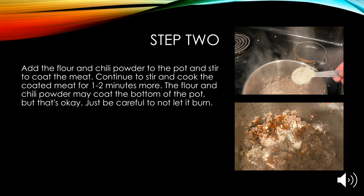Step two: add the flour and chili powder to the pot and stir to coat the meat. Continue to stir and cook the coated meat for about one to two more minutes. The flour and chili powder may coat the bottom of the pot, but this is okay — just be careful not to let the ground beef burn.